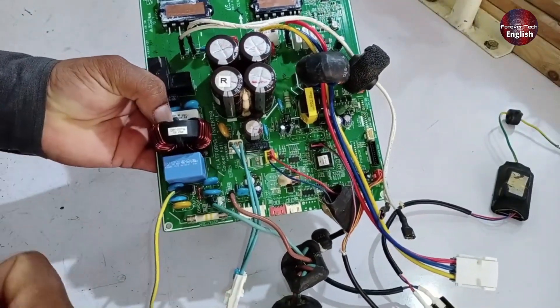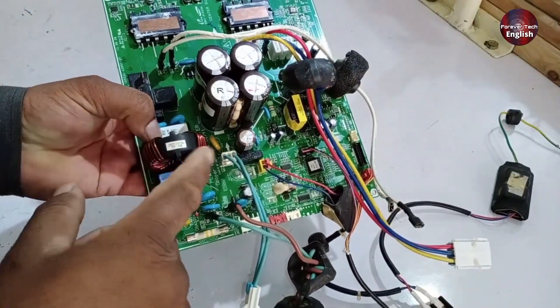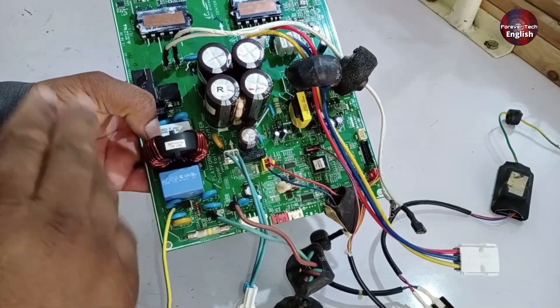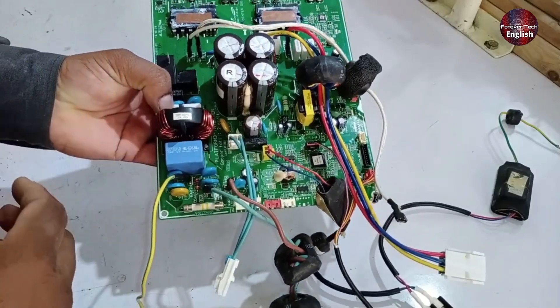If the fault isn't getting resolved, then something close to or within the same circuit might be malfunctioning. Once that component is repaired, the PCB repair will likely be successful.